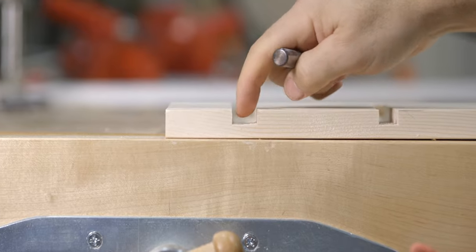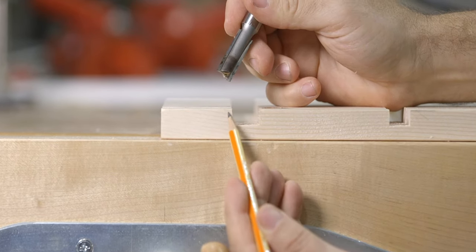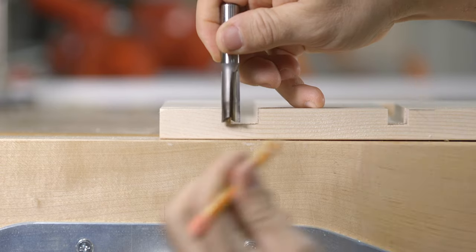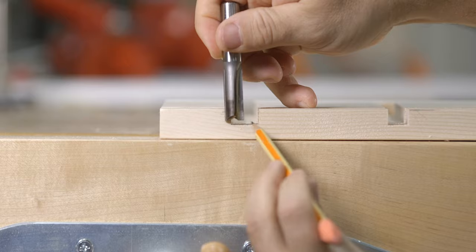However, it does matter when you're making a double pass to widen the groove. If I jump over to a wider through dado for better clarity, you can see that if you want to widen a dado by removing this material here, as the bit rotates, it only engages or cuts with half of its rotation, while the other half of the rotation is not cutting at all.